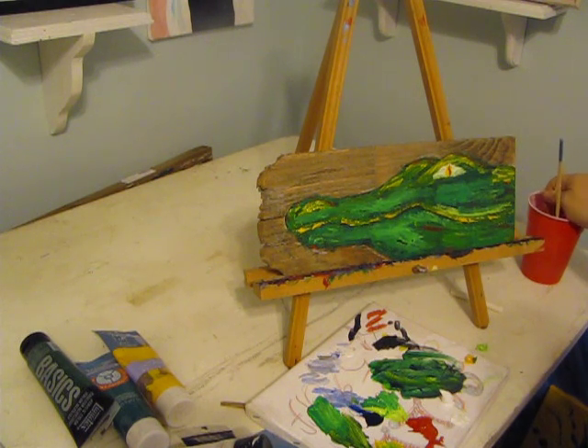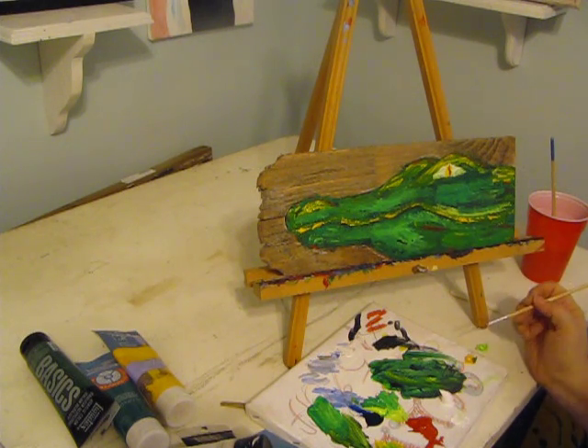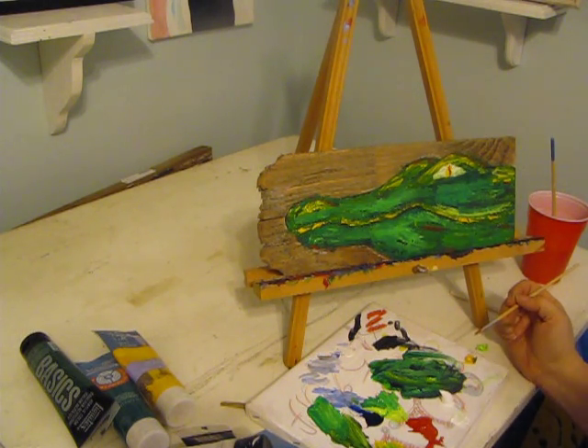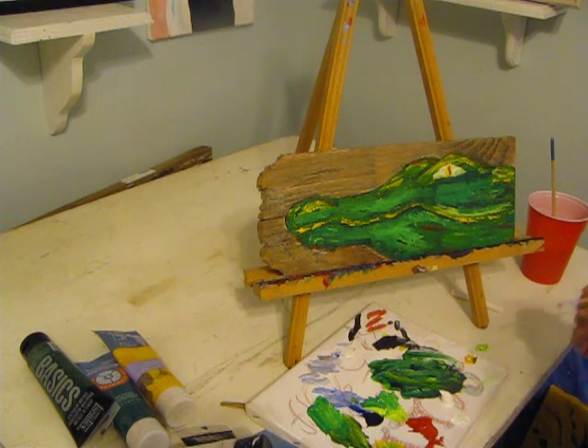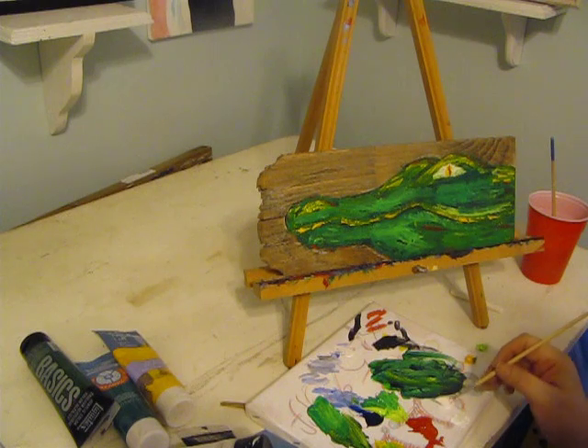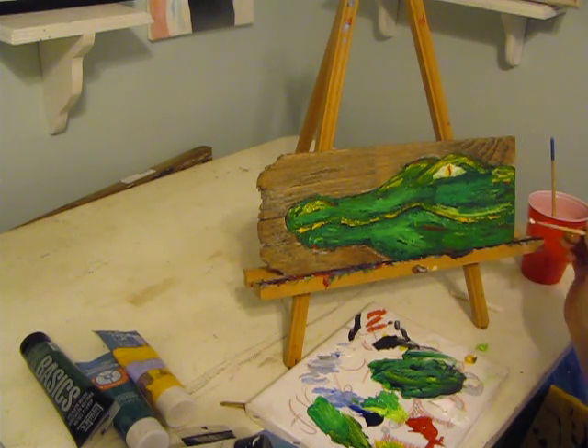Now I'm going to add a little smidgen of red in that eye. If you know much about real alligators, if you shine a light on them in the wild — say you're on a boat at night and you shine a light and there's an alligator there — the light shines red. That's why I want to put a little red in there. Because even though it's not a perfect painting, I want to give him a few little realities.